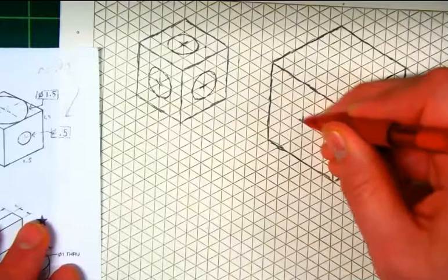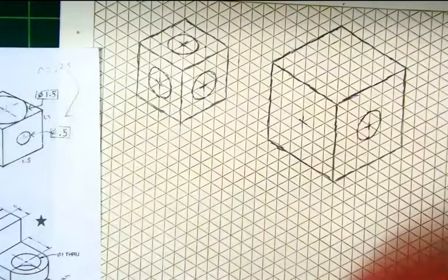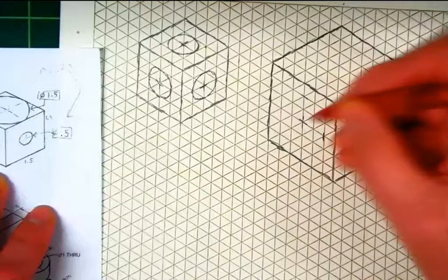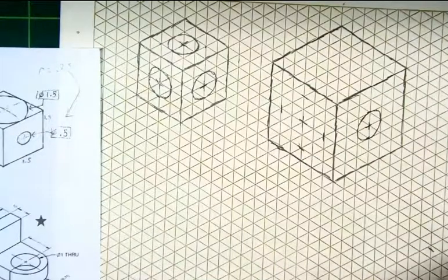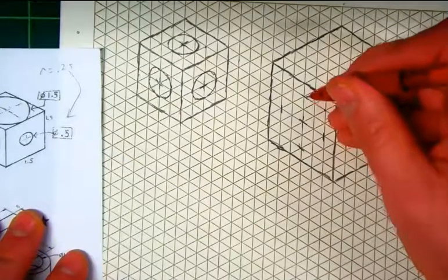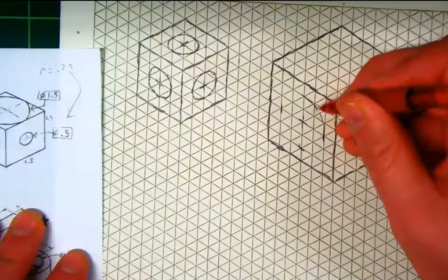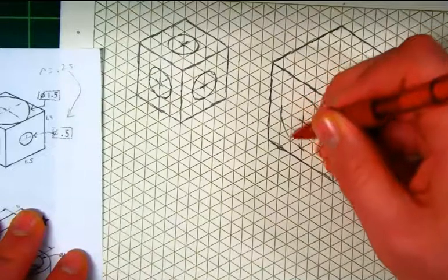We draw our center mark here, and you want to make sure your center mark is parallel to the sides that make up that face. In this case, it's two squares above and two squares in each direction, because it says it's a radius of two squares. Draw your straight line in each of the four directions. This corner is very obtuse, so it's going to curve in an almost straight line. This one is also obtuse, so this one is also going to be almost straight.